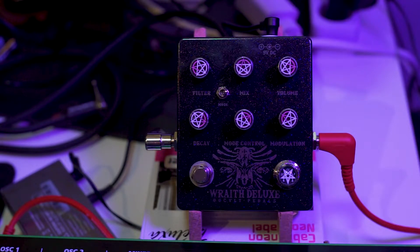For this demo I will be running the Rave Deluxe through the System 1 by Roland, so it's a synthesizer demo. If you want a guitar demo, I would highly recommend you check out the Occult Pedals official video for this pedal, because that's pretty much the best demo you can get. I figured I would use a different sound source to give you a little bit of a different impression of what this pedal can do.